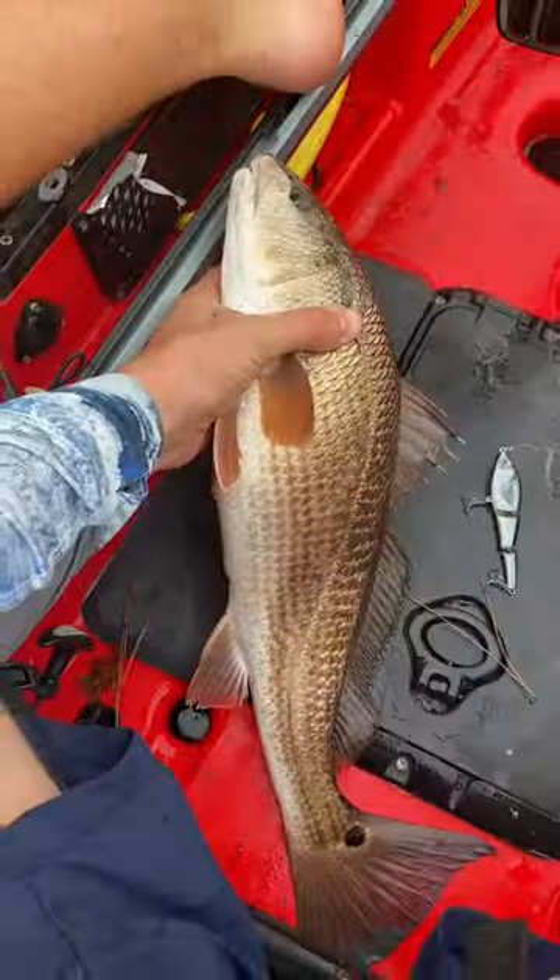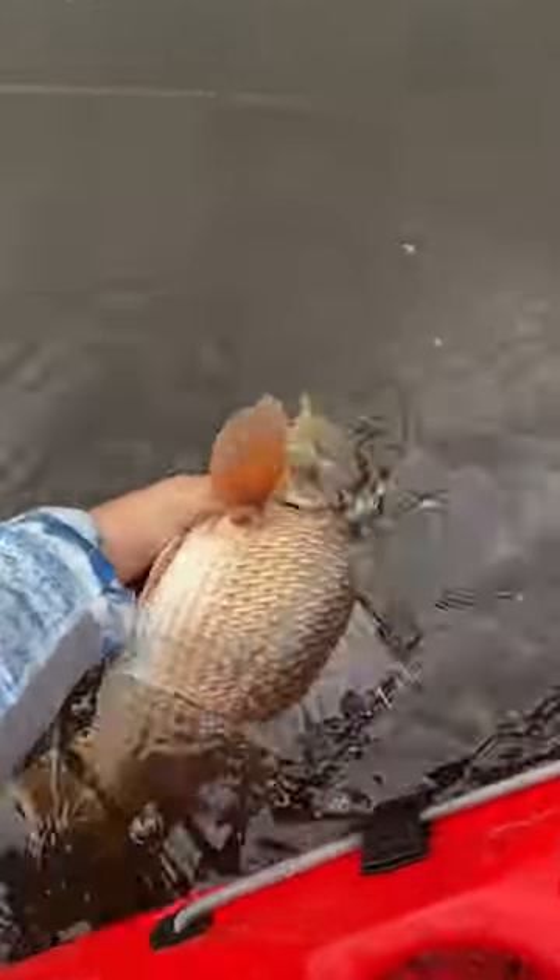If you haven't checked out this lure, I would highly recommend it. You may be missing out on some great wintertime fishing. I'll see you next time.